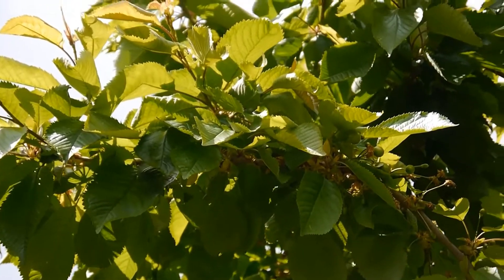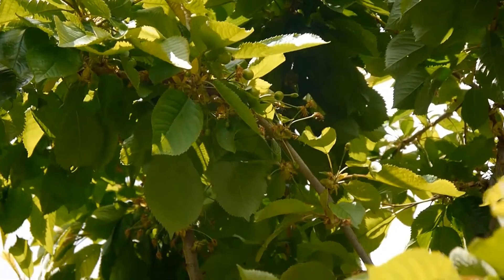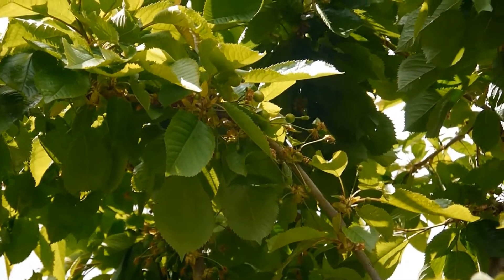Alright, the sun is blinding me so I'm not sure if you can see what I'm seeing. You are there.